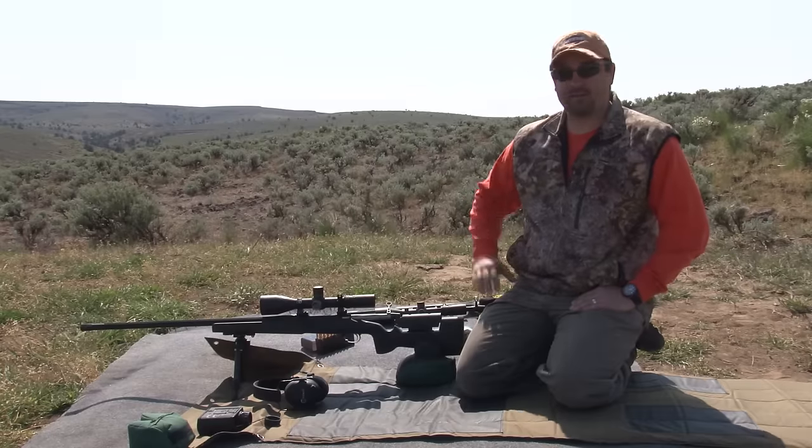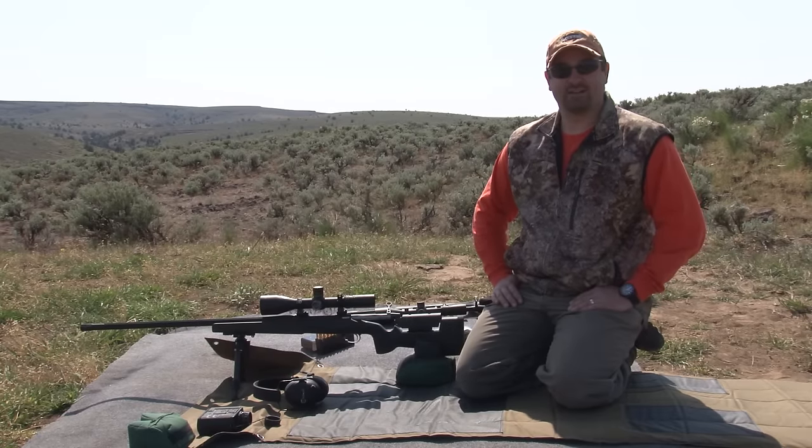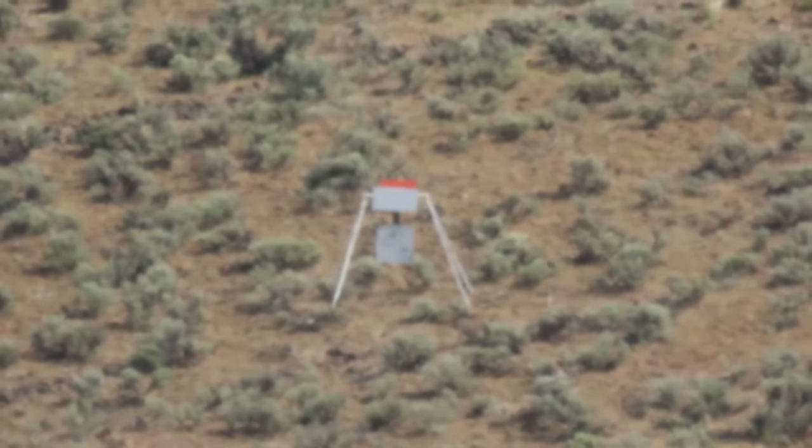We've got the 7mm Ultra and the extreme long-range hunter. These are some of the first rounds fired and tested with the 195 grain hybrid. We're going to get down on the rifle and take a couple of cold bore shots at a thousand yards.